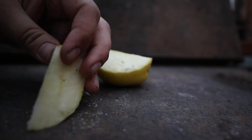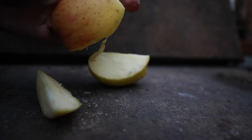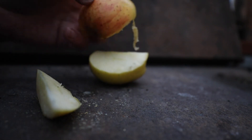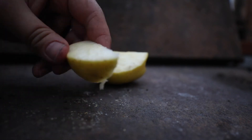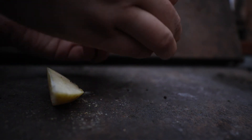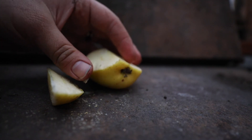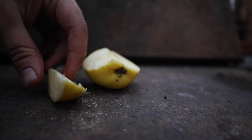It's got a white flesh, pretty yellow on the outside with some blushing from the sun, and no disease as far as I can see. It should be a pretty good home variety apple.